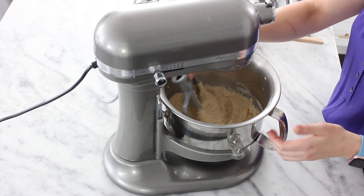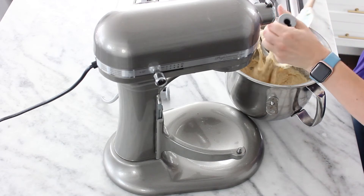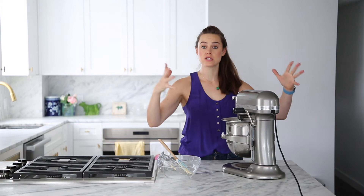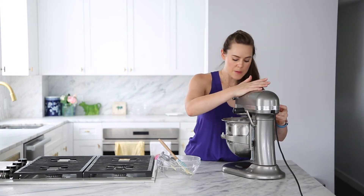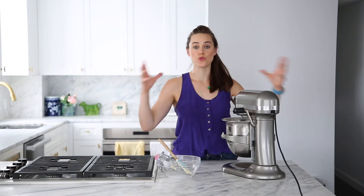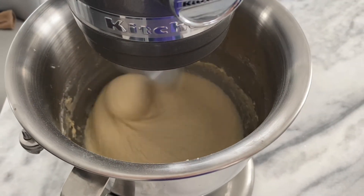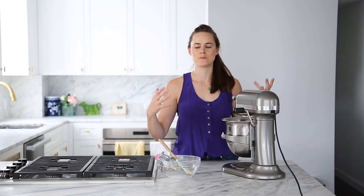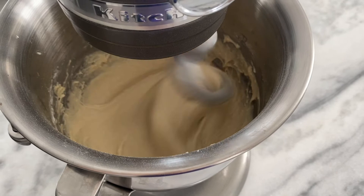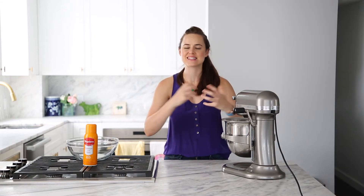Now we have a loosey-goosey dough situation, but trust me. Let's scrape this off of our paddle. We are going to start the development phase — put it on medium-high and let her go. This dough is not going to form a perfect ball, it's not going to look the way you'd imagine a finished dough to be, and it is not going to pass the windowpane test — and we don't want it to. We want it to be its free-flowing self, because that's what's going to make the best doughnut. The way you tell it's done is you can see those strands pulling in and the gluten pulling into the center — you can see the structure. That is telling you that it's done.